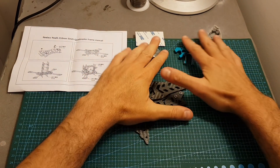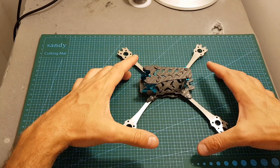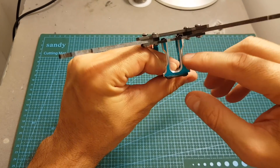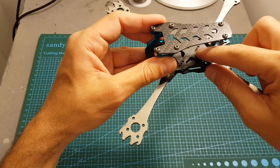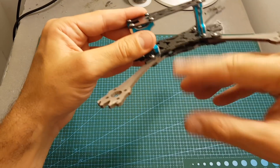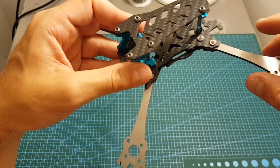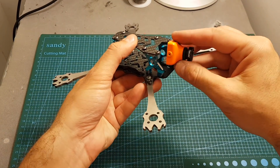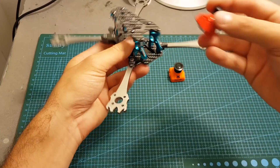Now I'm going to quickly assemble the frame and show you the outcome. When building this frame, pay attention to one thing: assemble the front camera mount part before assembling the bottom plate, because the two screws holding it are not accessible afterward — this will save you some frustration. The screws holding the stack are accessible from the bottom, but I still recommend attaching the stack to the middle plate before assembling the bottom plate. You also have a couple of mounting options, including a 20x20 stack. Note that a standard FPV camera is not compatible — you'll need a mini or micro camera; the Predator Mini fits without any problems.